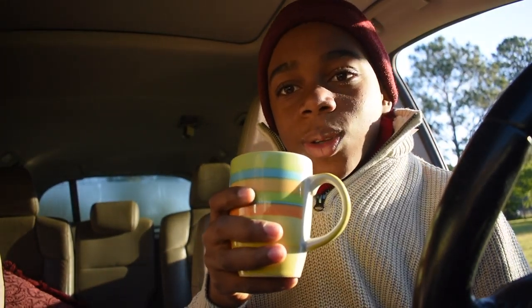Guys, this is such a refreshing drink, especially in cold times like this. It's so cold. So now we're gonna go back to my house to do the hack right now.